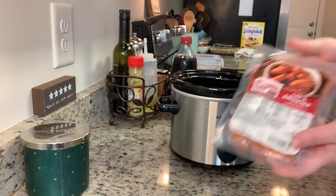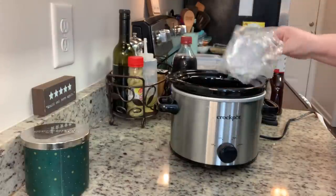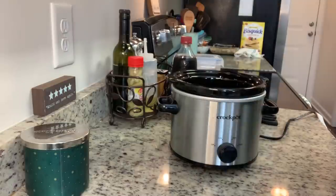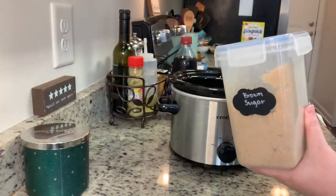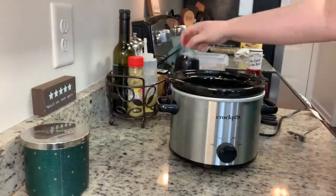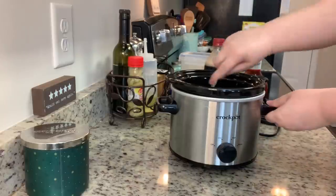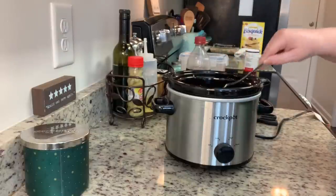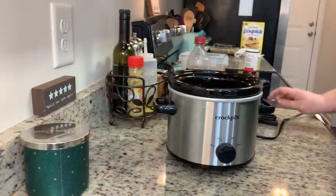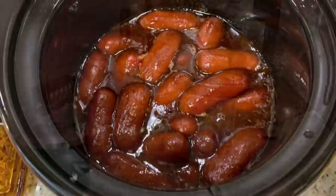To my crock pot I'm adding a package of little smokies, then my favorite barbecue sauce — I prefer Sweet Baby Ray's — then some brown sugar. You can stop there, but it's also really delicious to add a little Dr. Pepper. You could probably do this with root beer too, but Dr. Pepper is so good. I give that a stir, cover with a lid, and cook on low for about four hours. Here are the smokies when they're done.